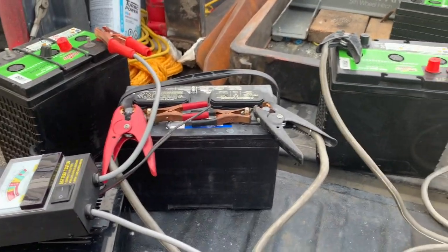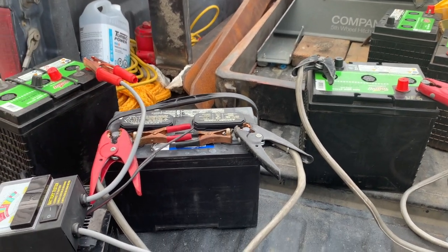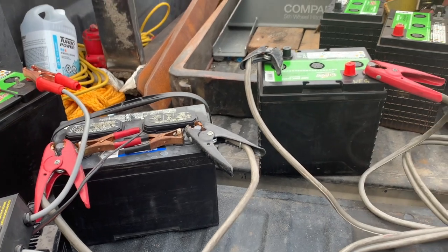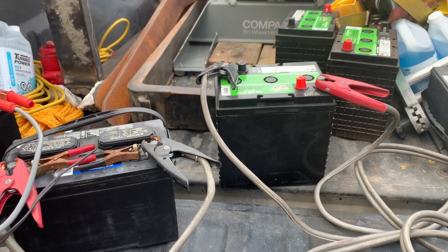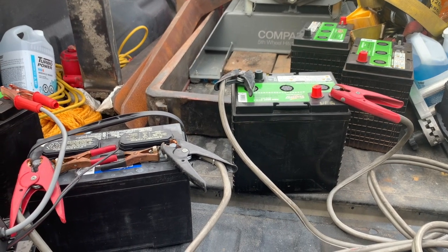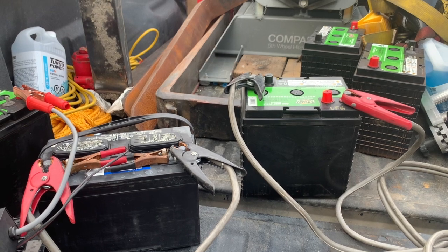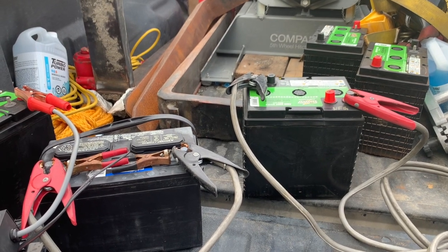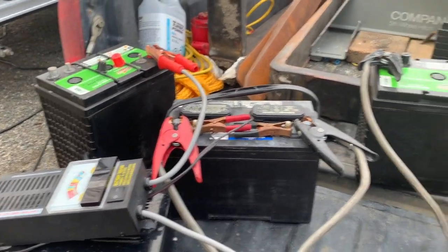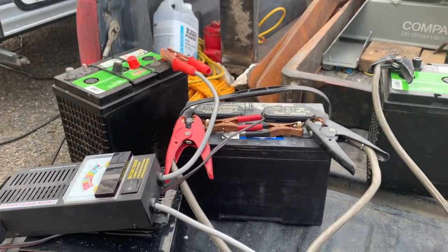We should be able to bring most of them back and then put a solar panel on them — just let them trickle charge. Good way to save them. I'm out nothing. I can take these to Costco and get probably $14 with tax back on them as a core charge, so that's almost $60 for four of them — almost $15 a piece. So if anything, I made some gas money, but I'm going to try and bring them back and put a solar panel on them.